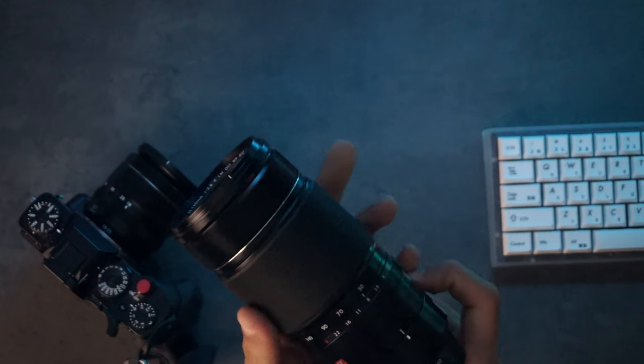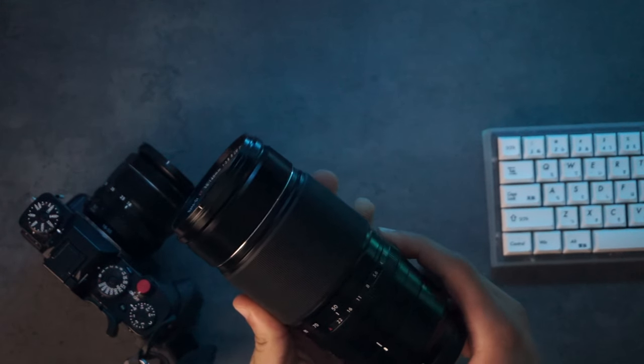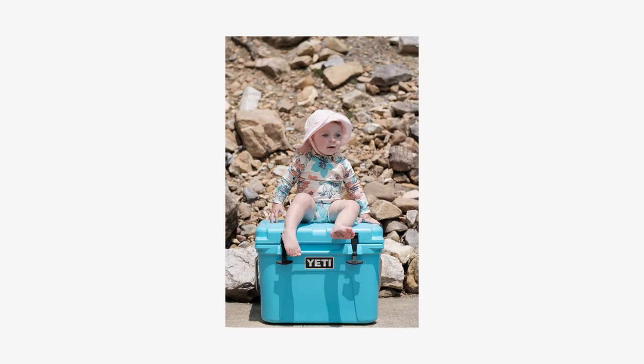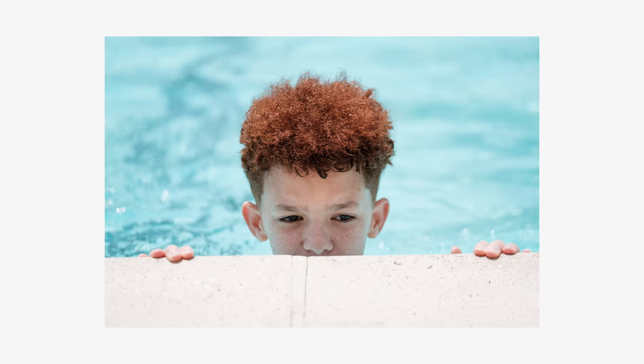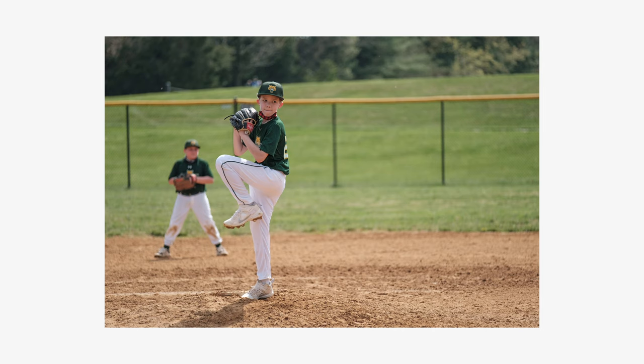From a performance standpoint, the autofocus on this lens is the fastest of the lenses I own. It's very quick to acquire focus and silent. From an image quality standpoint, this might also be the sharpest Fujifilm lens I own. It's very sharp even wide open at all focal ranges — definitely sharp enough for my needs.